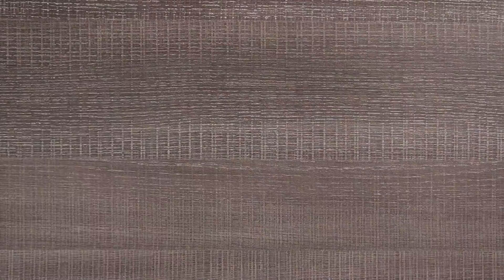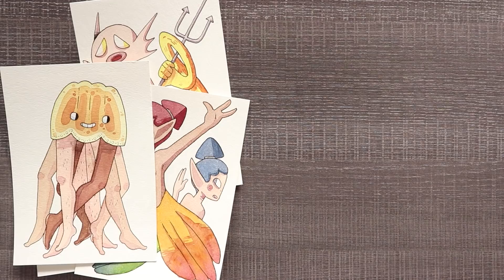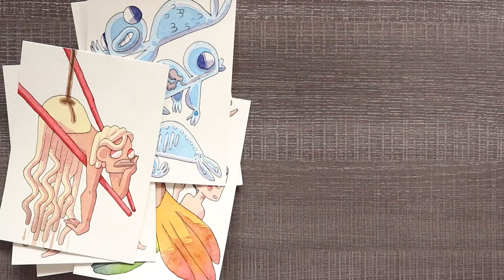And that is it for this video — 14 mermaid designs based off of 14 Japanese snacks. Once again, thank you so much to Tokyo Treat for sending me this box. If you want your own subscription box, check the link in the description. Which mermaid design is your favorite? Let me know in the comments and I'll see you guys in the next video.